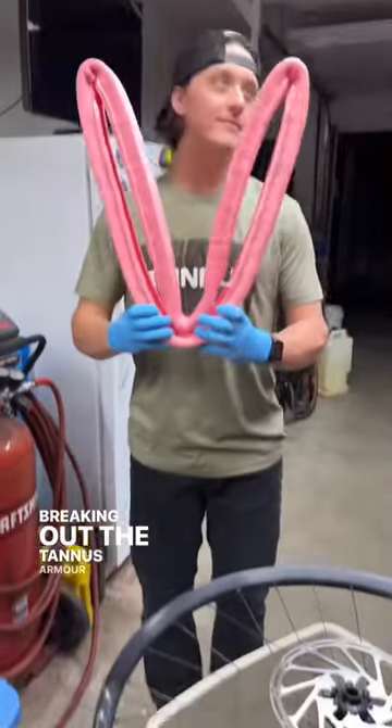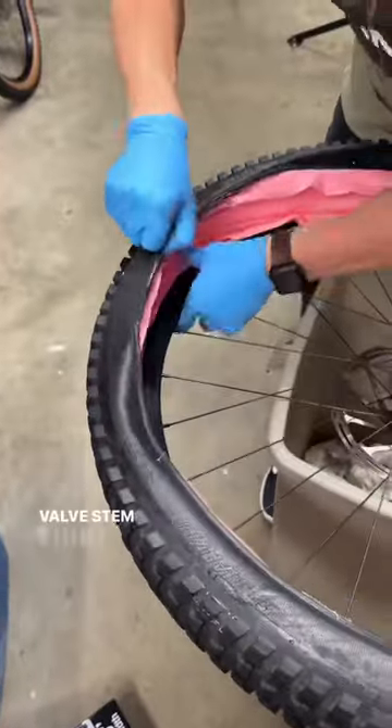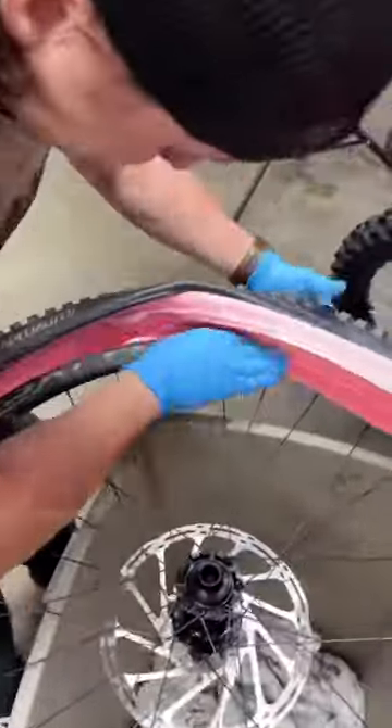Breaking out the Tannis Armor — aw, that's a heart. Install that first bead. Always install the Tannis Armor valve stem first and work it around the rim, getting that first lip in there.